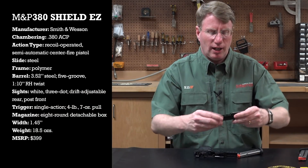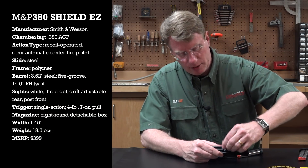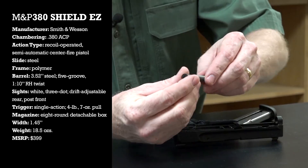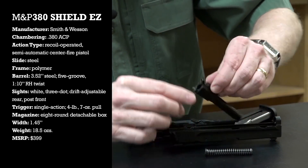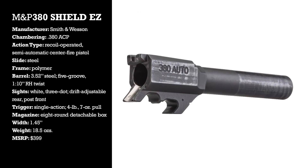When you look inside the slide, you'll see that we have a single coil recoil spring on a plastic guide rod, and it's got a little football shape there that engages the recess in the slide. And of course there's a three and a half inch barrel.